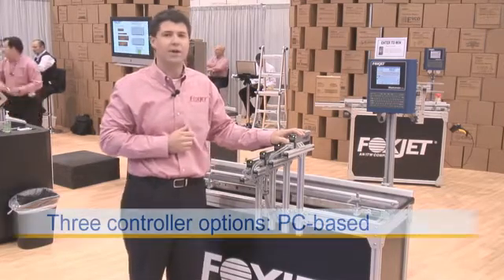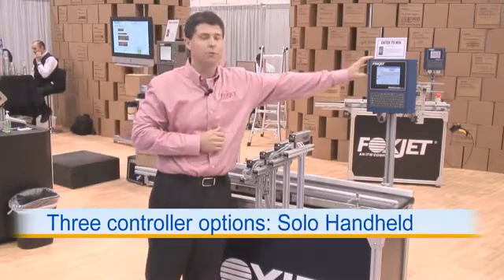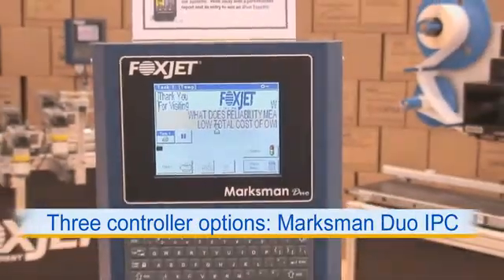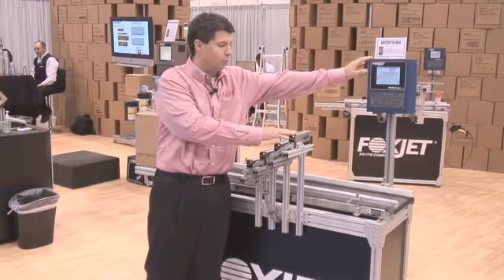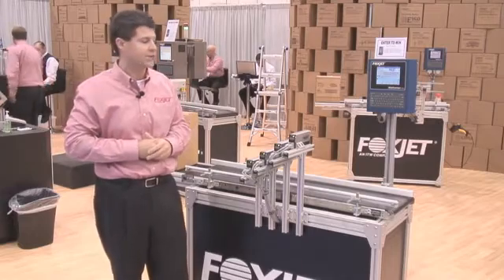If you don't have a PC that you can talk to with this device, we can include a controller that will actually control up to eight of these all at the same time. That's a very economical option as well at $1,200. So between the one printer and the actual duo system to control it, we're looking at about a $2,000 system.